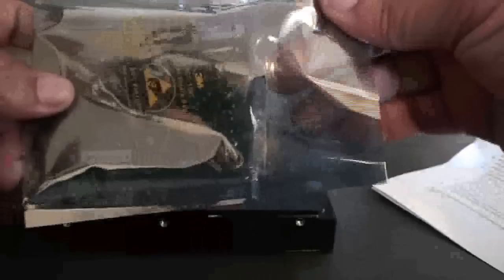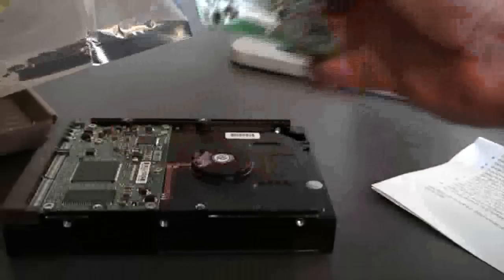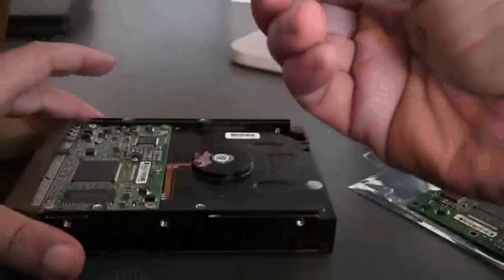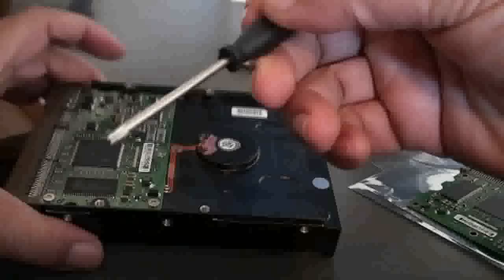Here's the actual replacement board. It comes sealed and protected. Looks identical. And what I really like is they actually give you the tool that you need. So that's great.